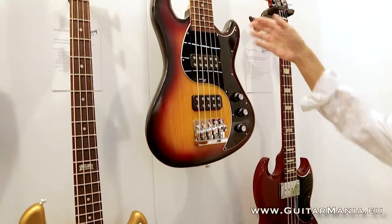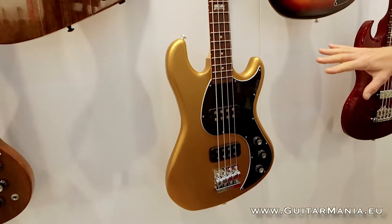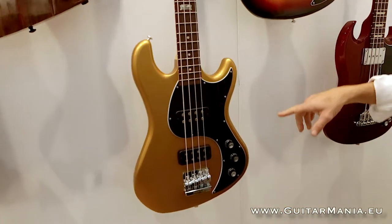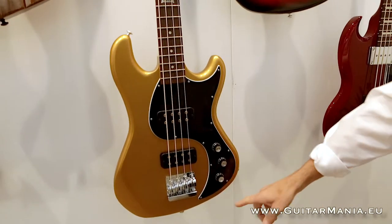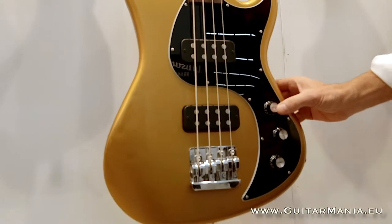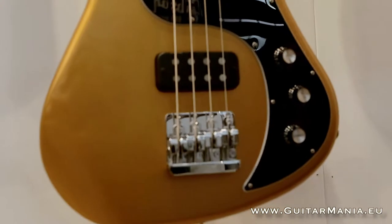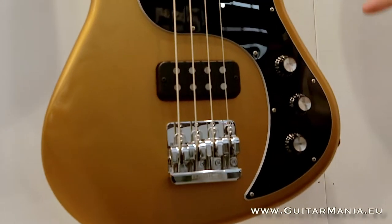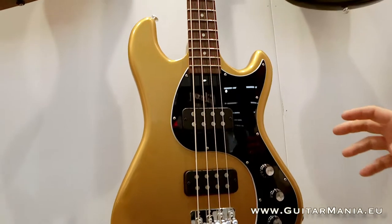Here we have the EB bass — we have the five-string version and the four-string. We debuted these initially last year but we've redesigned them for this year. We've moved the jack to the rim, it's a little more stable away from the pickguard. We have our tuned coil tap, so it taps the pickups, doesn't drop the volume, it's hum reducing, and it offers eight truly distinctive sounds in a passive format.